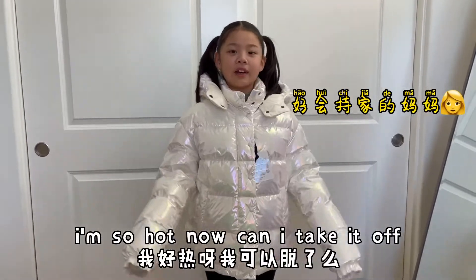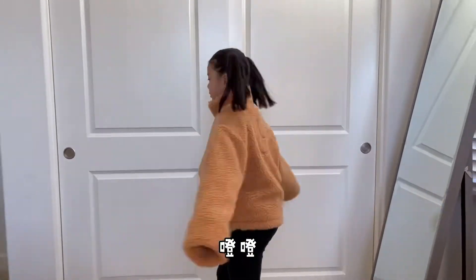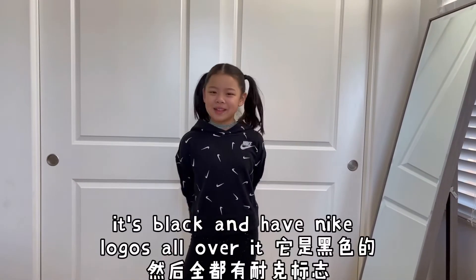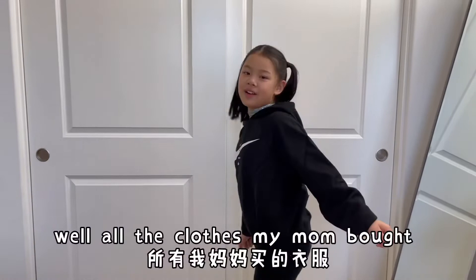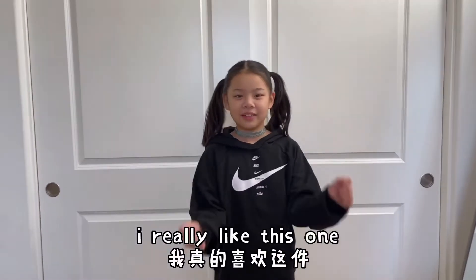I'm so hot now, can I take it off? I really like it. It's black and has Nike logos all over it, and it has a hoodie. I really like it. But all the clothes my mom bought — I can share — it's gonna be all mine next year. I really like this one.